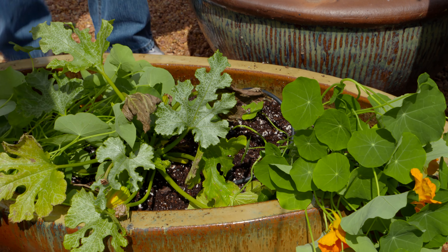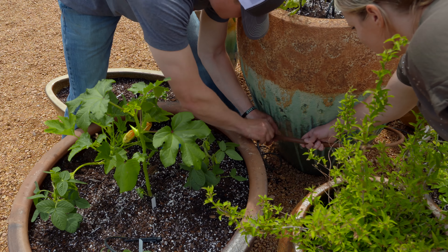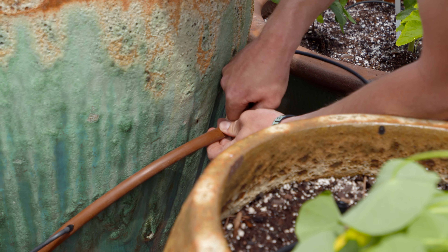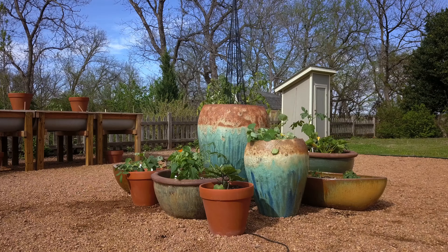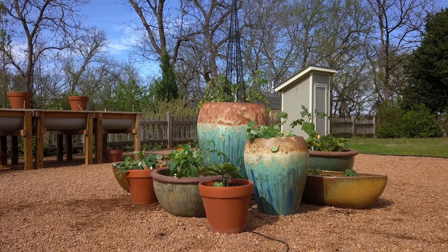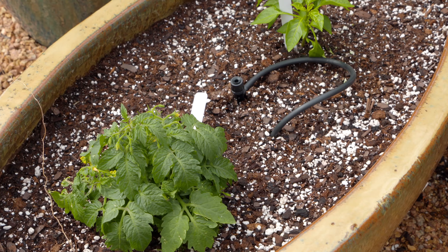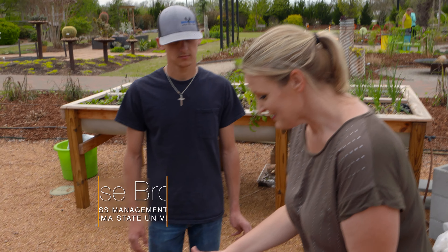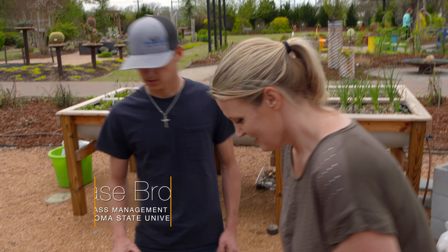Traditional potting soil is composed of vermiculite, perlite, peat moss, sphagnum moss, and similar materials. They come in any number of different recipes, but most work well for general vegetables or annual plants. Perlite is the white material you often find in potting soil — it's actually a volcanic rock that, when heated, expands and becomes very lightweight, adding aeration to your soil profile.